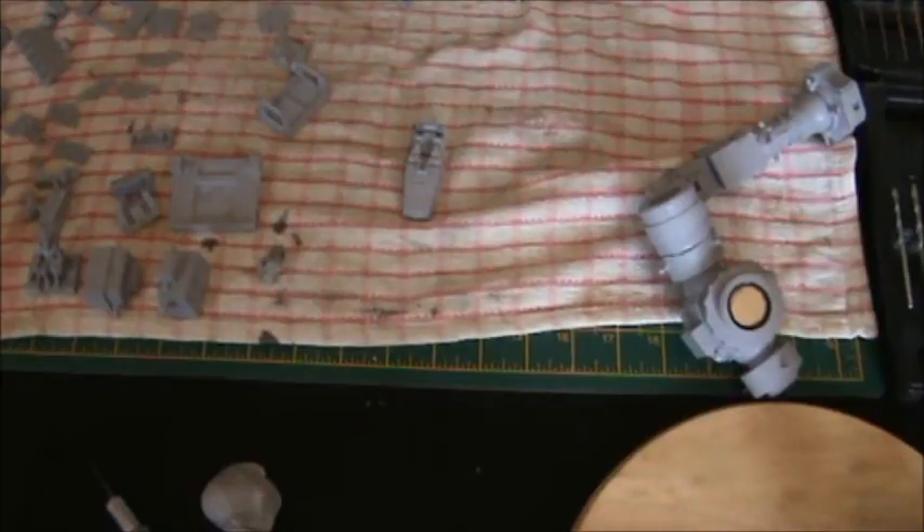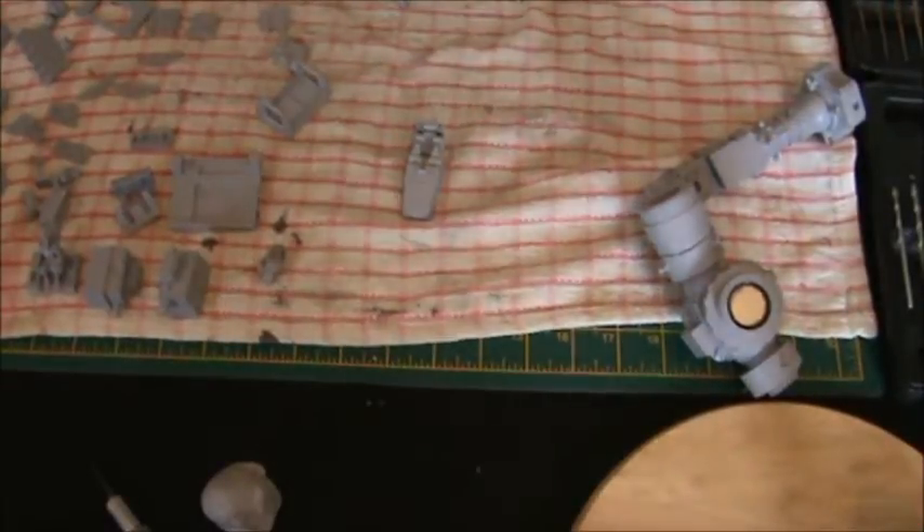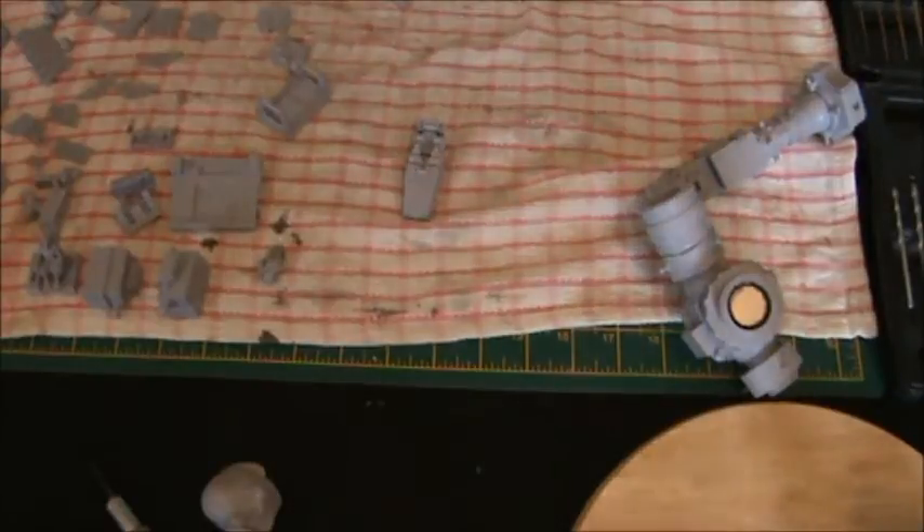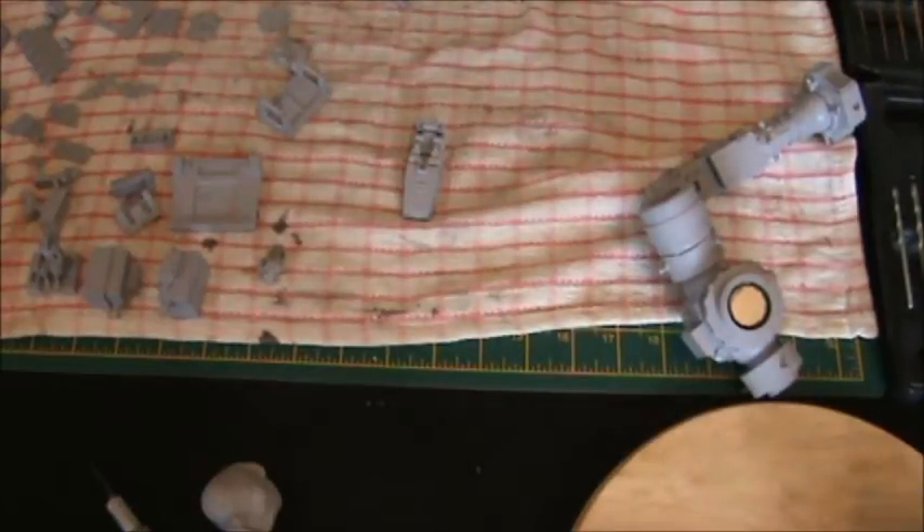Hi guys, second update of the day. I'm on annual leave this week so I can just chill out and build this Titan. I thought I'd show you progress and what I do — you might pick up some tips if you decide to build one yourself. What I say is not necessarily right and you'll find your own way of doing things; this is how I do it and it works for me.